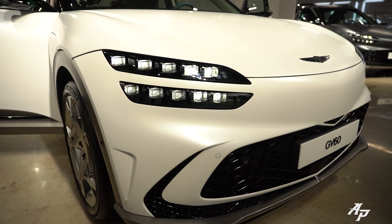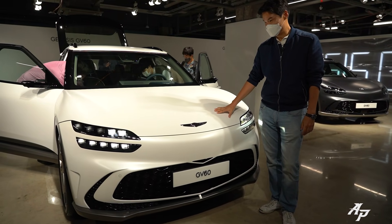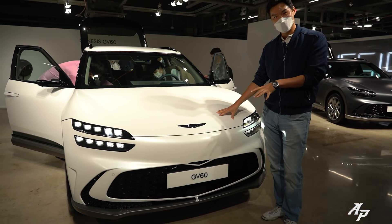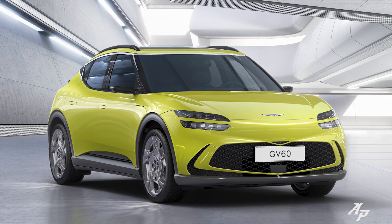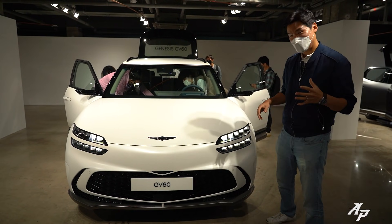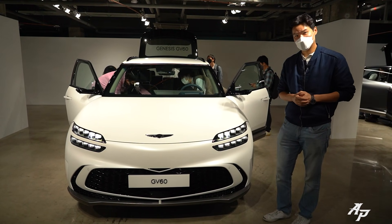It's actually matte — lovely color — and I think it looks much better than the photo. The green one, not good, but this actually looks pretty good. And without any further ado, let me just show you the car from the front.